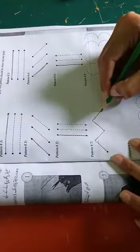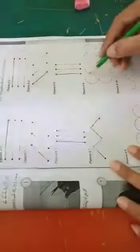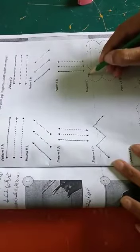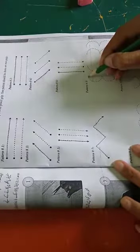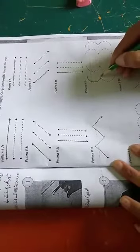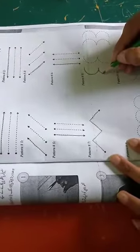Now we are moving to pattern eight. You have to take your pencil and start from this side. You can see you have to follow the dots that are given in your task.